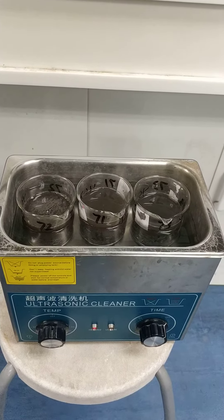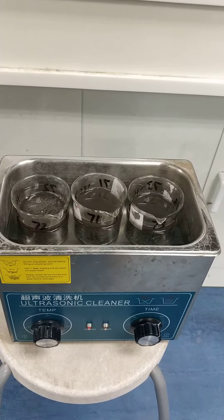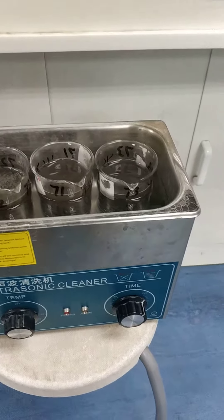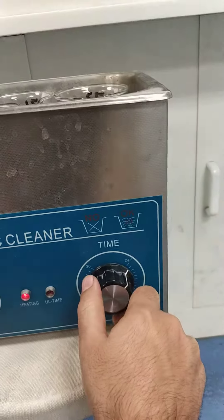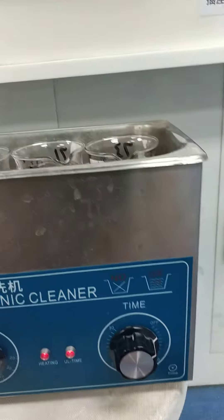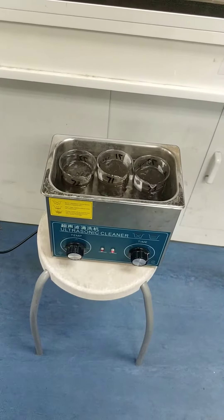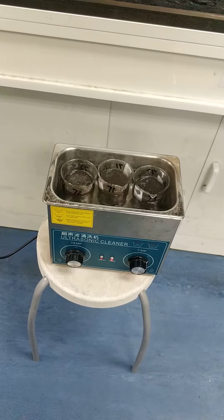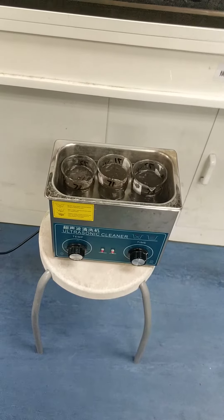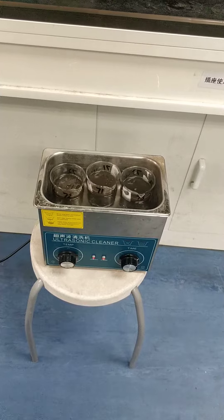After that, the cleaning of the rock sample is finished. This is the final procedure of the ultrasonic cleaner for rock samples. Thank you guys. I hope you enjoyed that video.